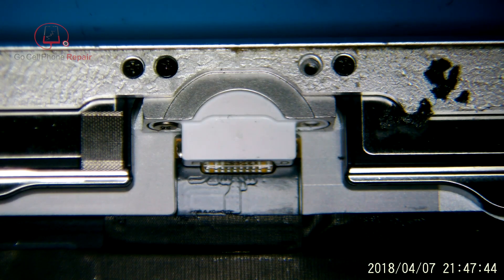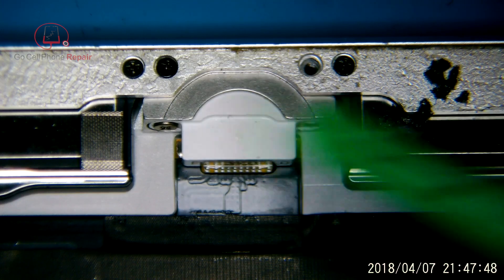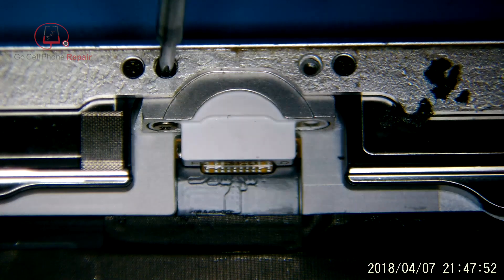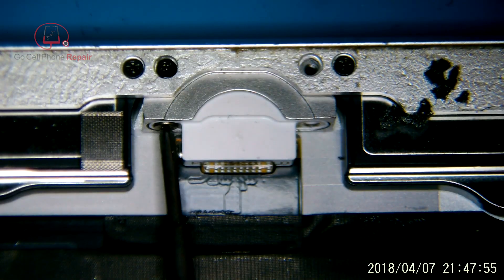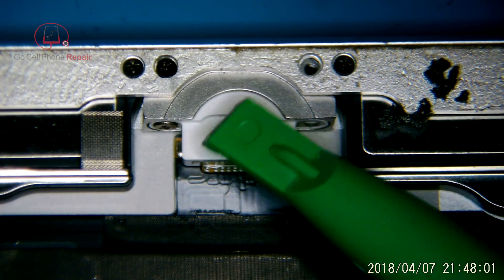I don't want to do a complete disassembly of this — I will link a video in case you need to see it, but it will vary just a little bit from one model to the next. You want to make sure that you know how to get the motherboard out of the tablet without damaging it, and then I'm going to go ahead and skip forward so that you can just see the replacement process for the flex cable itself.